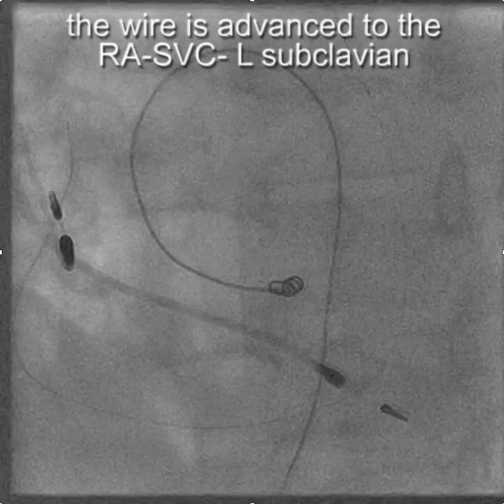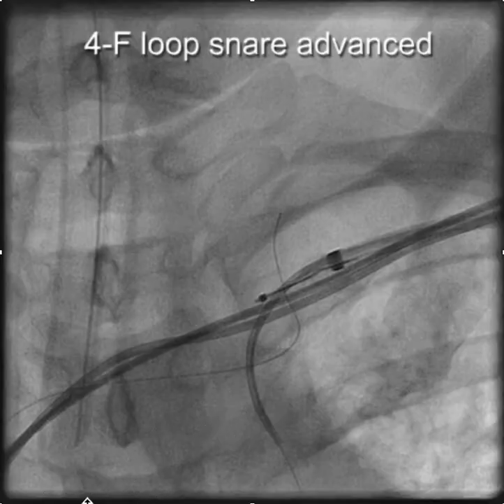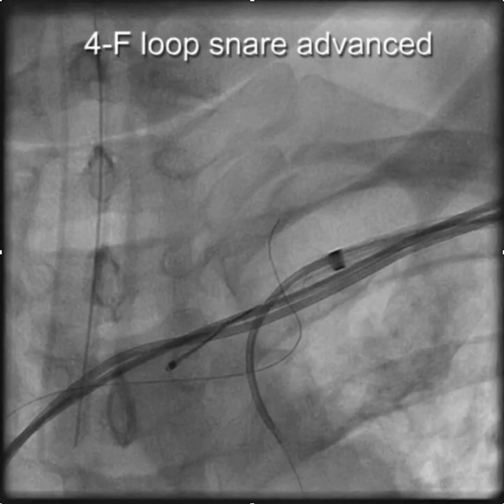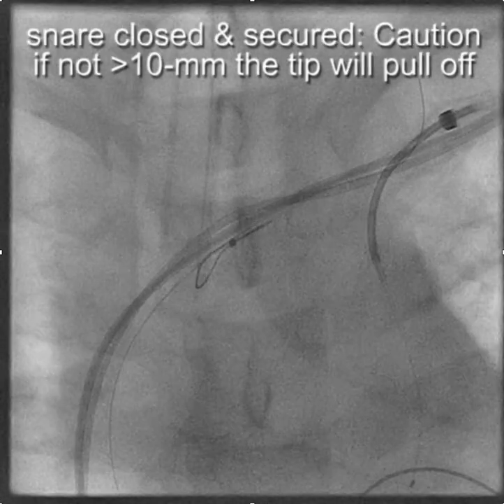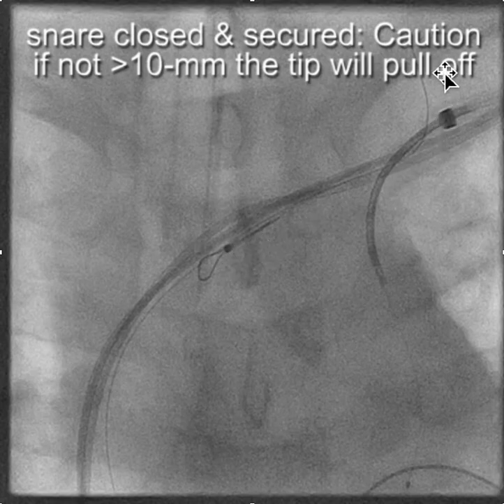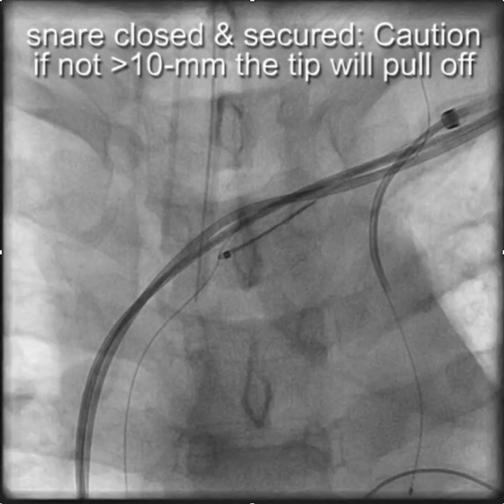We were able to advance the wire into the right atrium, up into the SVC, and out into the left subclavian. From here, we have the nine French sheath, the five French vein selector, and the four French snare with a 10 millimeter loop. You open the loop of the snare, advance the wire through the open snare — you want to make sure you have plenty of wire through the snare so you don't pull the tip off, at least 10 millimeters — and then close the snare on the wire. This gives us a really good rail from which we can work.